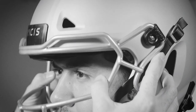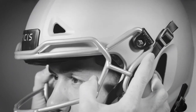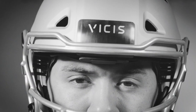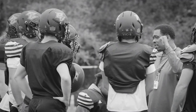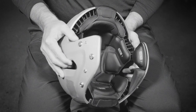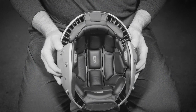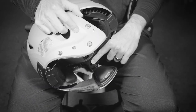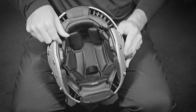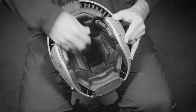Next, rotate the helmet left and right while the player holds their head still. Pay close attention to the temple area — the liner should be snug against the player's head. You can check this by placing your fingers or thumbs between the liner and the temple. Ask the player if the helmet feels too loose or too tight on the sides. If the fit isn't right, adjust the side liners using the same process as the ridge pad until satisfied. Each side liner has four connection points. Note there is a left and right side to the liner — each will have an L or an R. Have the player put the helmet back on to recheck the fit.